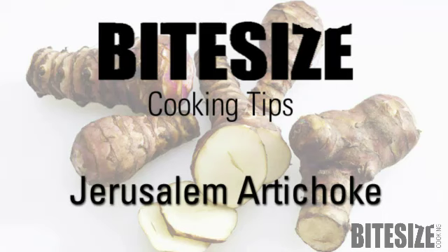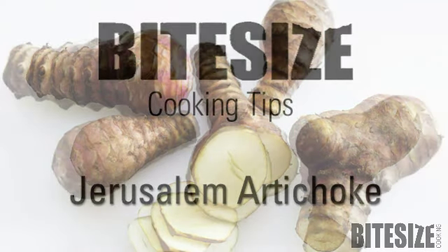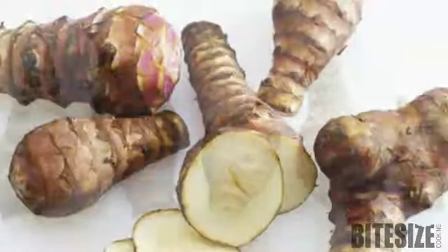Did you know Jerusalem artichokes are the root of a sunflower, which is why they're also called sun chokes? I'm Victoria Hanson with Bite Size Cooking.